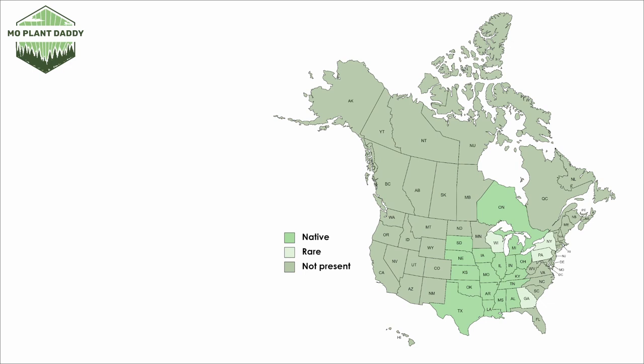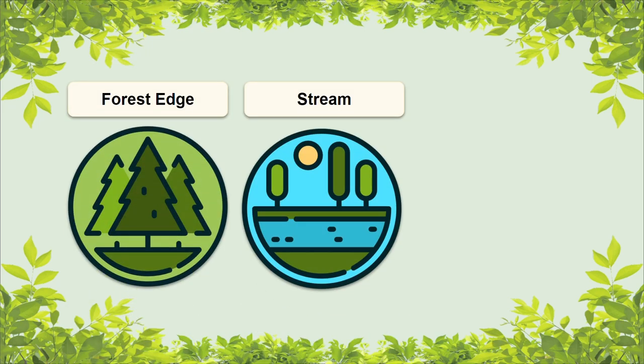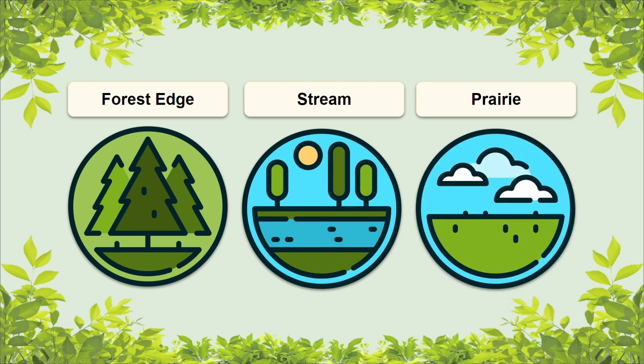If you take a look at a distribution map of roughleaf dogwood in North America, we'll see that it is native to eastern and central North America and it is a bit more rare to the east. If you're wanting to add this species to your landscape, it grows best in hardiness zones four through nine. When it comes to roughleaf dogwood's natural environment, it can withstand really wet or drought-like conditions. You can find this species in a lot of places like on the edge of forests, along streams, or even in prairies. Roughleaf dogwood does well in sun or partial shade as well, making it very adaptable.